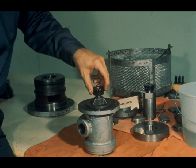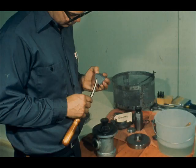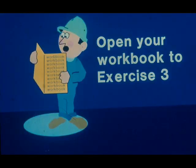Rotate the oil pump shaft to check for free operation of the pump. That completes the disassembly of this thrust bearing. At this point, all repair work should be completed and all new replacement parts obtained. We'll be back to demonstrate the installation and adjustment procedure after you complete exercise number three in your workbook.